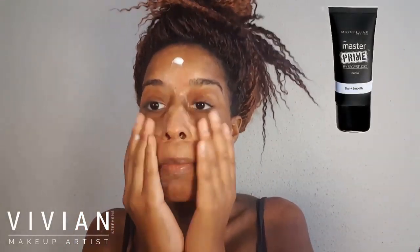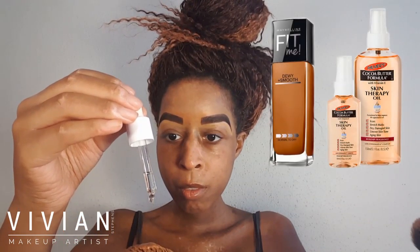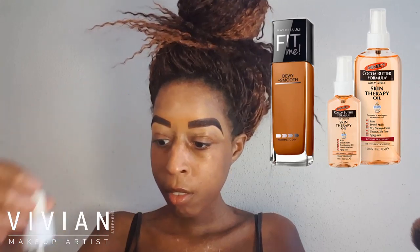Hi everyone, welcome back to my channel. I'm starting off with my Maybelline Master Prime primer and I'm just applying this evenly across my entire face.